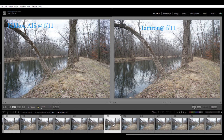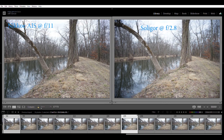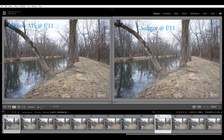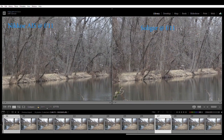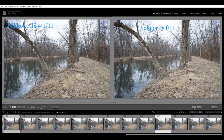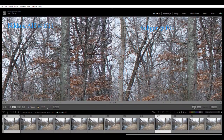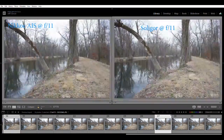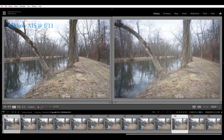The Soligar at f11: wide open it gives a dreamy look — a nice effect you might want to use. At f8 and f11 it's a sharp lens with not much difference between those two. Comparing the Soligar to the AIS at f11, it's very very close — I would have a hard time telling them apart in this particular test.